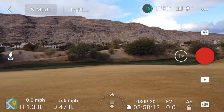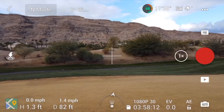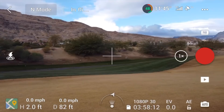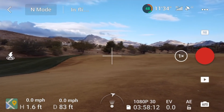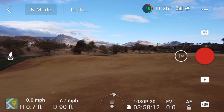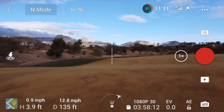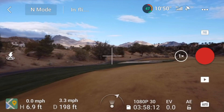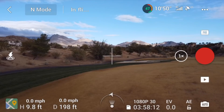I can also see the distance indicator on the left to let me know how far away it is or how high up it is. If I turn the drone to the right like I'm doing right now, going down the fairway, and I continue to stand in this direction, you'll see that the drone goes off to the right. I would need to turn and face it in order to keep a good strong signal, so I've done that — I turned to the right and now I'm facing the drone again.